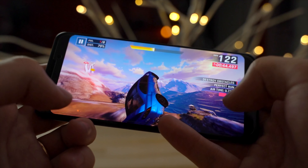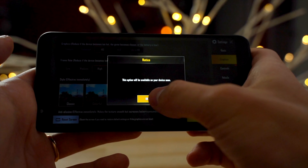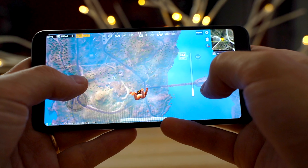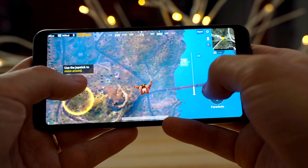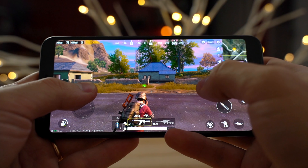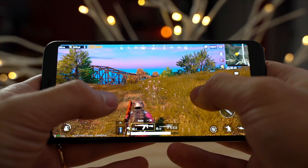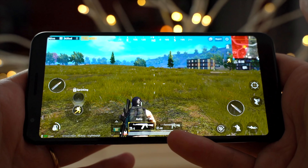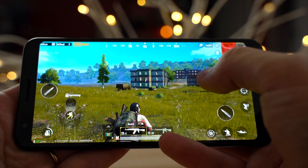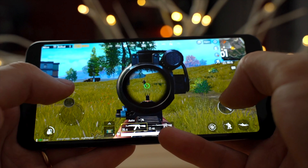Here I am in PUBG on the 3a XL. I'm on HD graphics because HDR is not yet available on this device. So far the graphics look not too bad — definitely better than Asphalt 9. I just jumped down and I'm not seeing any dropped frames; it's actually performing very well. After about 30 minutes, the phone doesn't really feel that hot at all. I think it's because of the efficient Snapdragon 670 processor — it's not that powerful so it won't get that hot. The graphics are okay, not perfect, not as good as something like the iPhone XR.